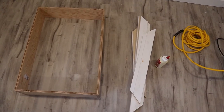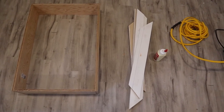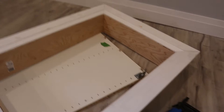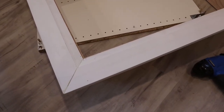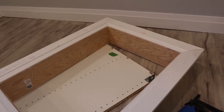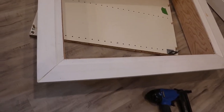I went ahead and pre-cut all the trim pieces just to make it nice and simple and quick to put together. I didn't get any pictures of myself nailing the trim because it was a bit difficult to hold the nailer and the camera. I used glue and nails, as I find this is the best way to make sure that trim never cracks or separates.